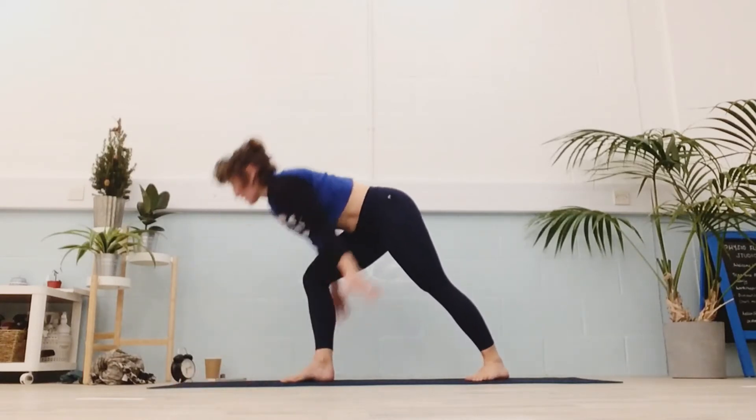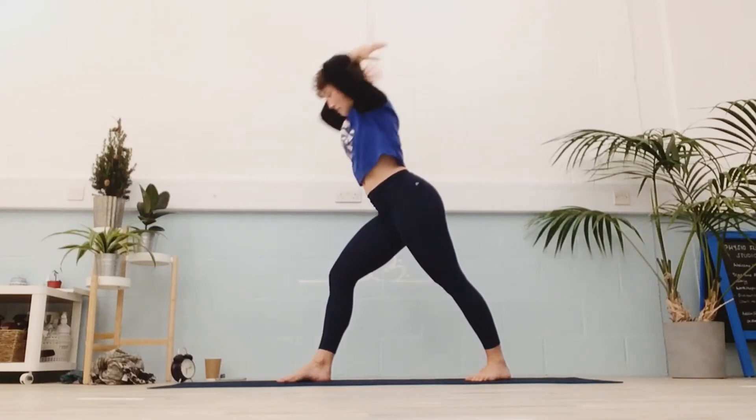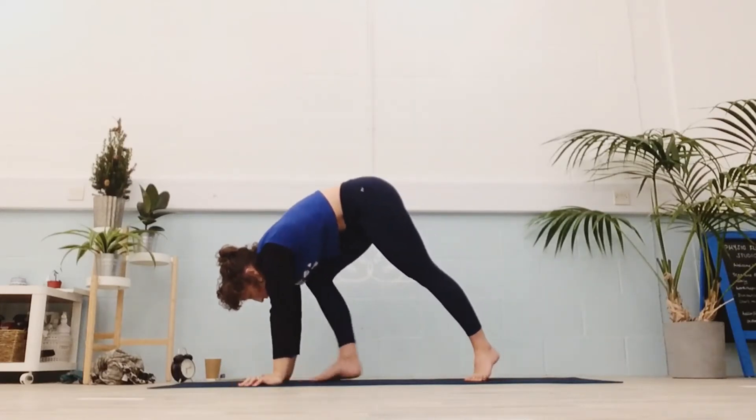Right foot forward. This time as you inhale, lift back. Options here — instead of a vinyasa, switch your legs in your handstand. So land in your warrior or crescent with your left leg forwards. Otherwise, whatever works for you.